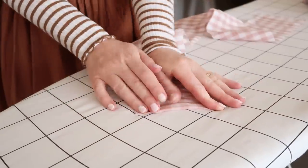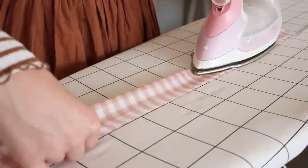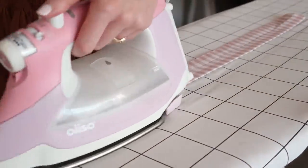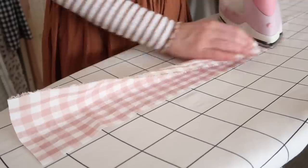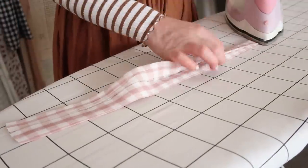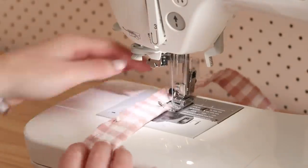Take the two longer strap rectangles and fold and press one of the shorter ends in by 1 centimeter or half an inch. Then fold and press the strap in half to create a center crease, then fold and press the raw edges of the strap to the center crease, and then fold and press in half once more. Do the exact same for the neck strap but this time don't worry about folding and pressing in the shorter end. Stitch all the folded edges of all the straps in place.